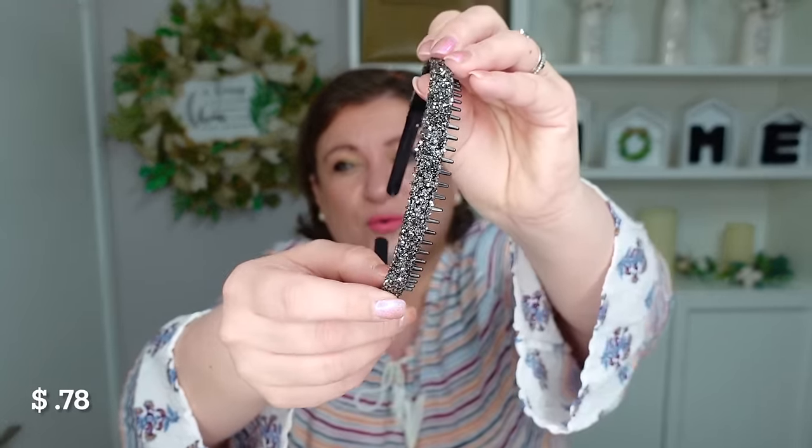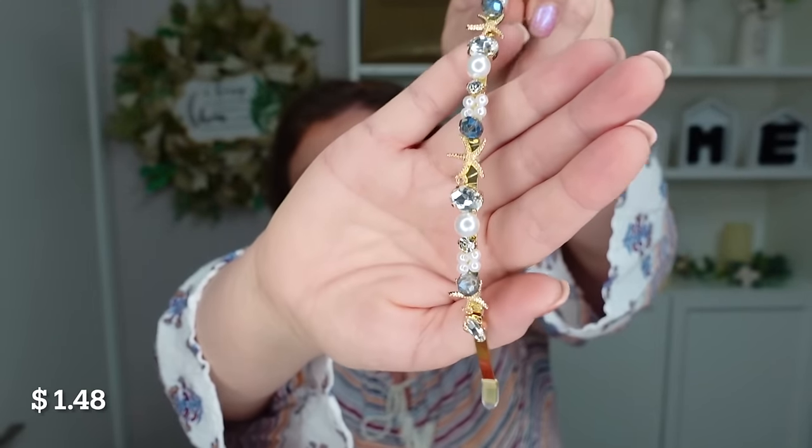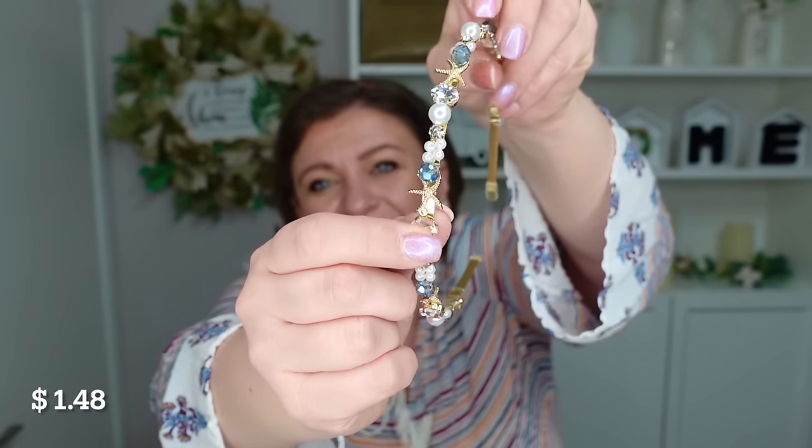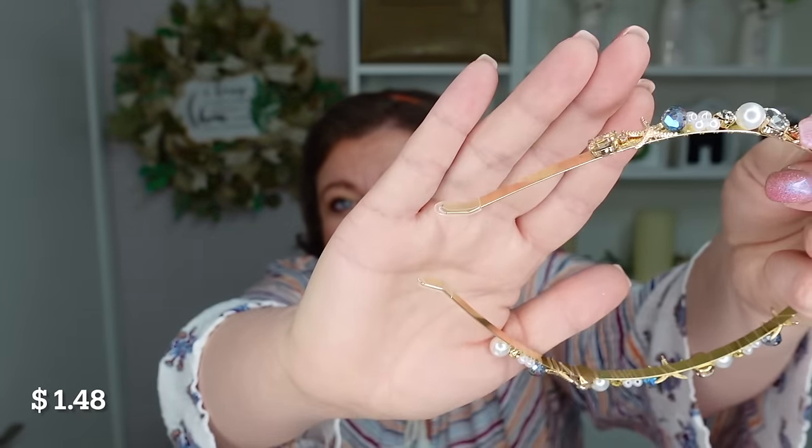First I want to show you the headbands I got. This one is really pretty — it has a little leather in the back and a gold chain, which goes well with gold jewelry. Then I got this one with a little comb behind it, nice if you just want to whip your hair back. The prettiest one has a little starfish — I got it for my upcoming cruise. It also came with little plastic tips for the ends so it doesn't rub into your head.